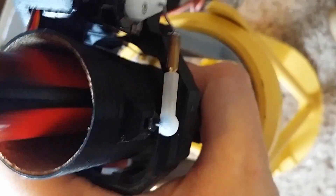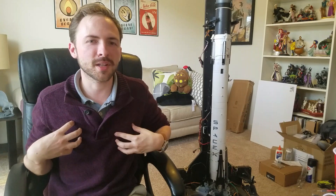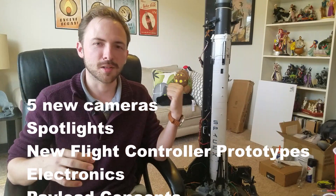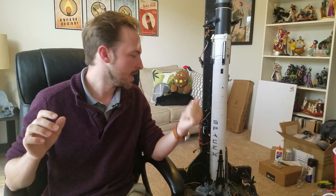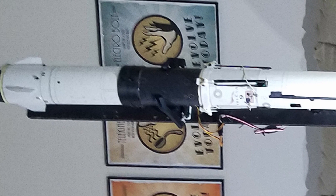I just want to thank everyone on Patreon who's joined recently. I had a big influx of people, and I really appreciate it — all of you make all of this possible. A lot of the things I've been able to buy to incorporate into these projects is only possible due to the help from Patreon, so I can't thank you all enough. I have all of my files available to build this launch pad and this rocket, as well as a couple others, on my Patreon available to anyone who wants to get started.